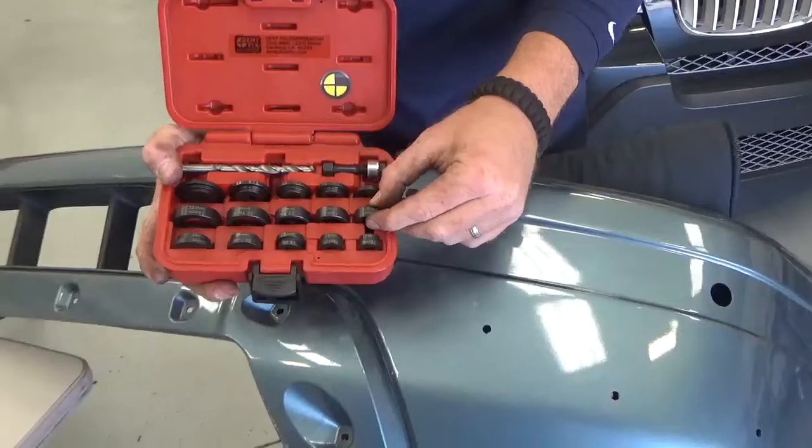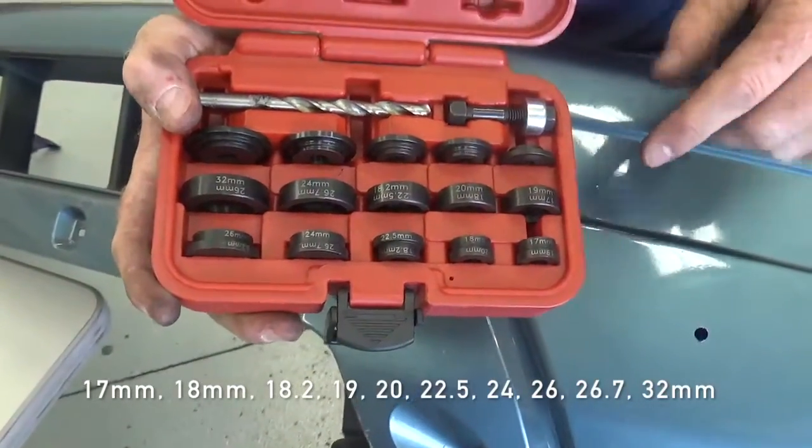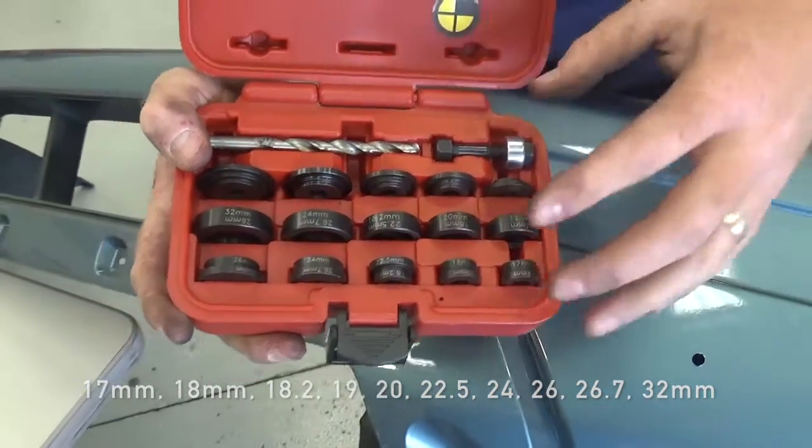This kit has all your different sizes: 17mm, 18, 18.2, there's 24mm, 26, 26.5, 27.7 — there's a wide variety.